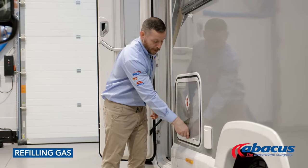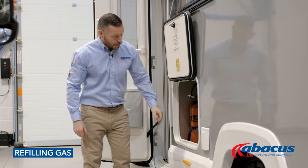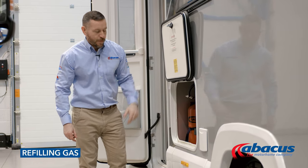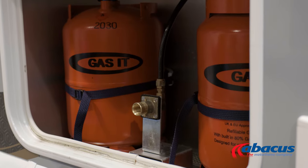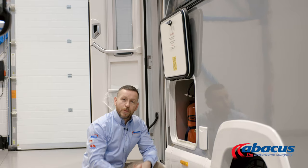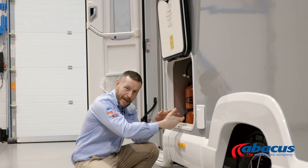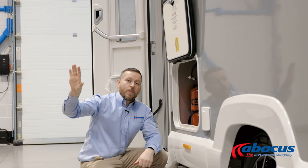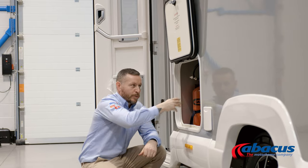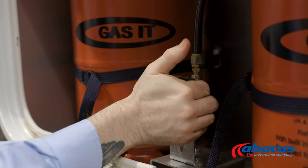To refill the gas on this model, open the door. You've got two gas bottles inside — they're fully regulated. To refill them, remove the cover, take the gun from the LPG pump, and place it over the top of the bayonet fitting. It has a locking mechanism which will hold the gun in place. Once connected safely, hold the button down on the pump — that will refill both cylinders at the same time. Once it stops, it's finished. Release the gun and replace the cap.